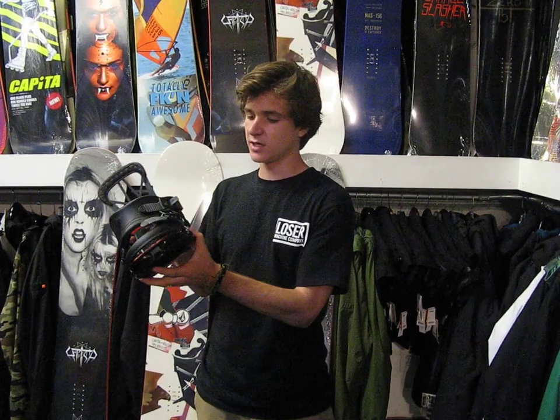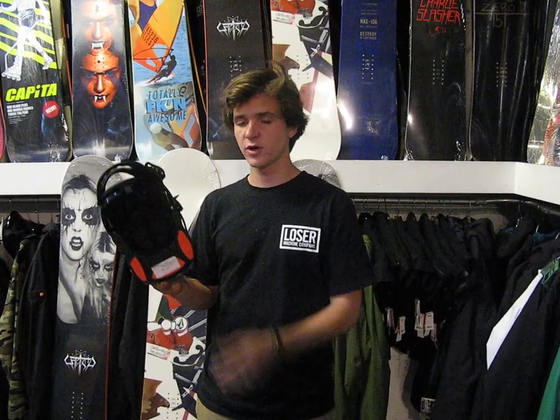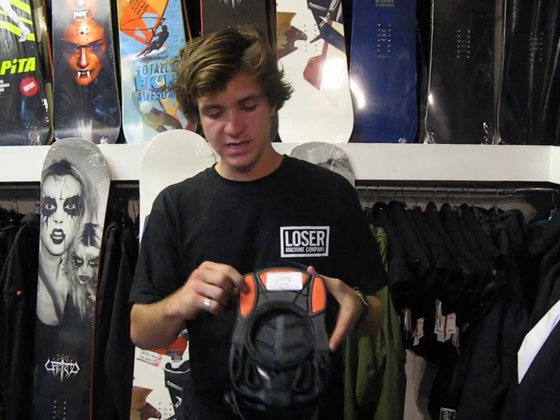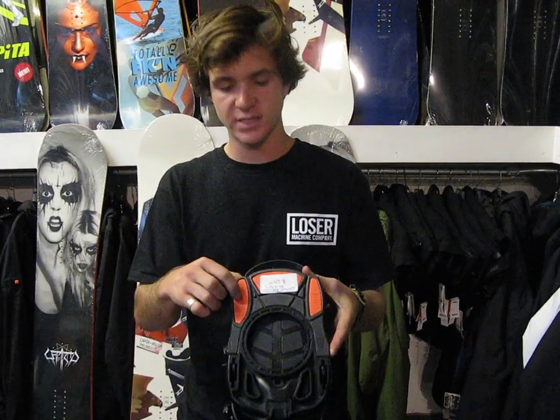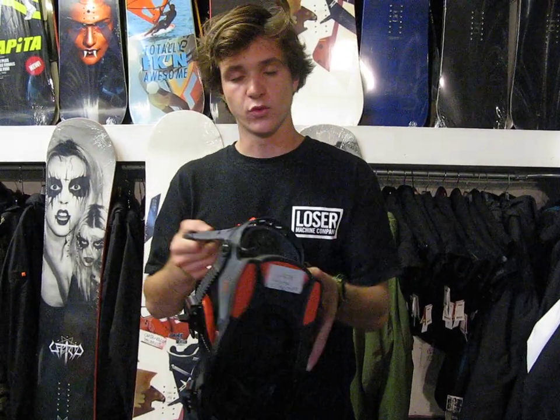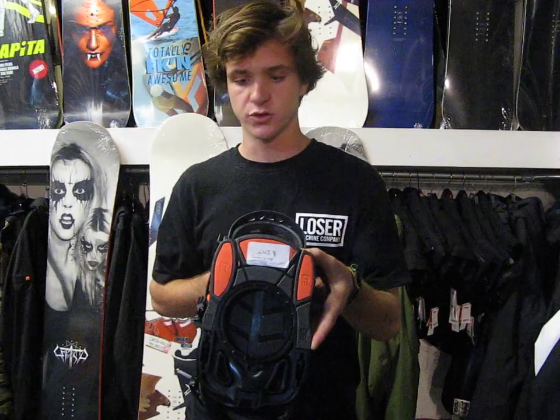Here with the Union Contact Pro, we got an upgraded version of their Union's regular contact binding. All the same features with the 19% of the base touching giving your snowboard a true flex, but then you're getting EVA foam pads with different dampness and different density for your weight distribution to make your snowboard get a real true flex.